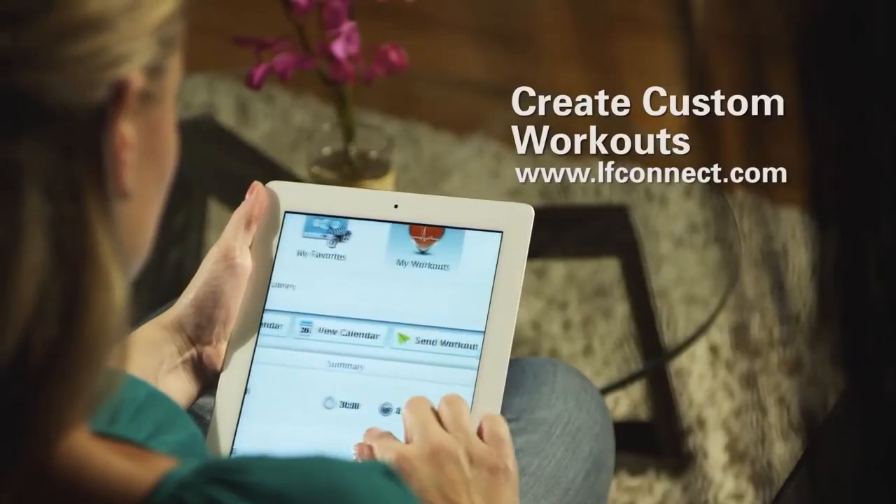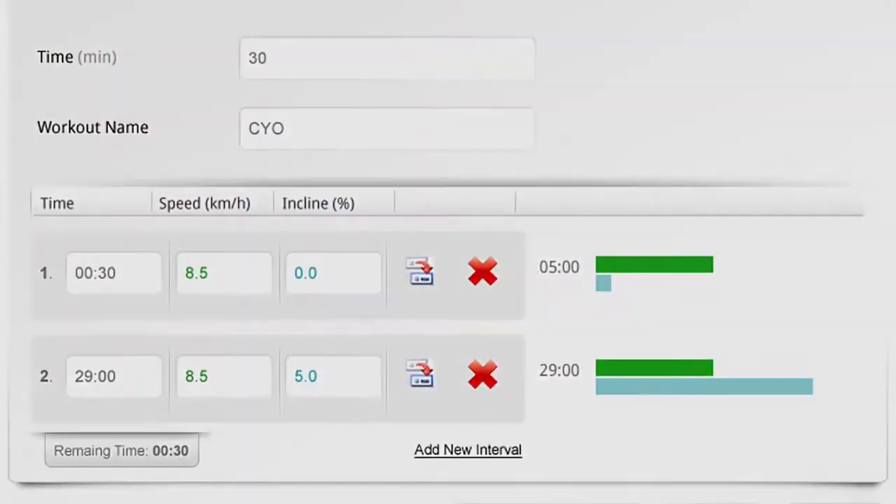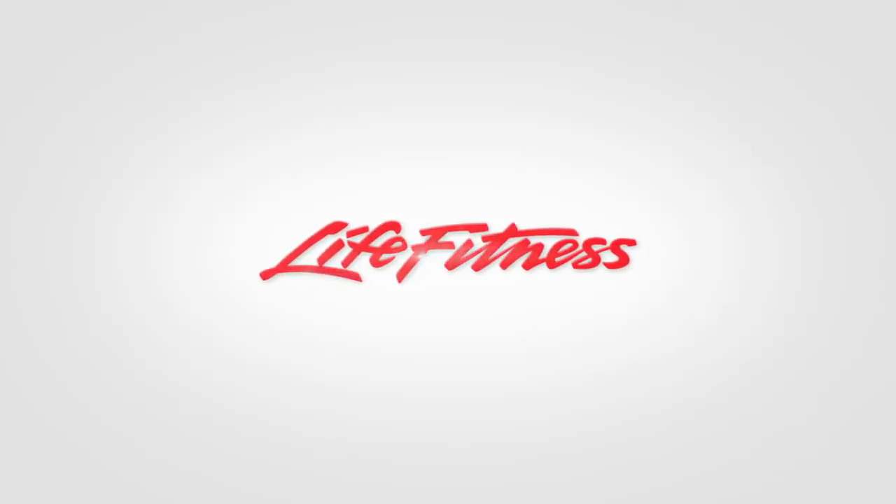Simply log on to the website and create a custom workout and then load it into the R1 Track bike — a custom workout designed by you. LifeFitness: it's what we live for.